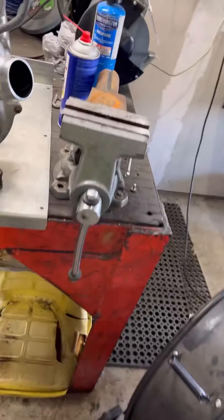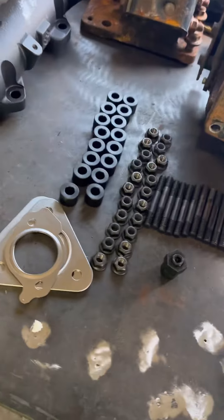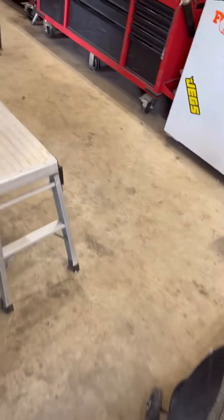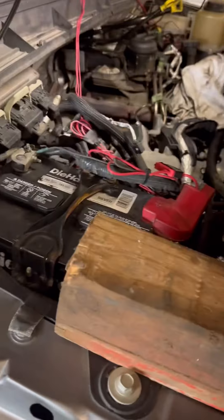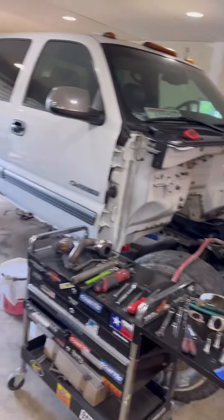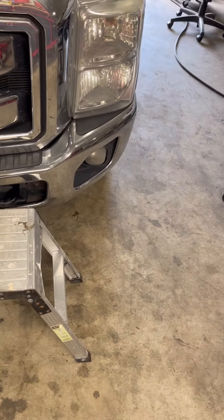That's how we like it. Next step is we're going to get these off, pull the studs out of the heads, get this all prepped, and get the new studs, new gaskets, and all that stuff installed. If anybody's curious, if you've got a 2011, I think this kit costs about 500 bucks from BD. So 500 bucks compared to four grand - yeah, I'll spend a little time to do it myself.